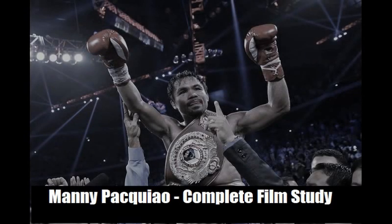What's up everyone, I'm back and I'm proud to present the big one you've all been waiting for. This is the definitive, ultimate, complete film study on Manny 'Pac-Man' Pacquiao. I hope you all enjoy the video and learn a few things in the process. With that said, kick back, relax, and enjoy watching the techniques of boxing's first and only eight-division world champion.